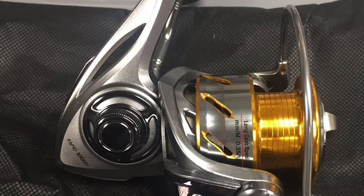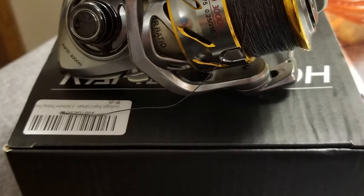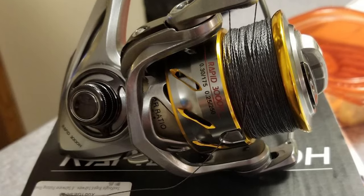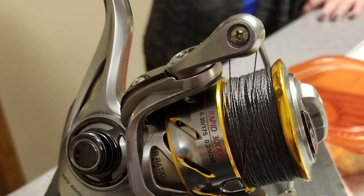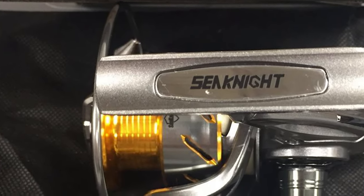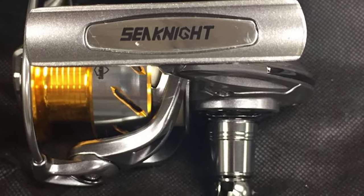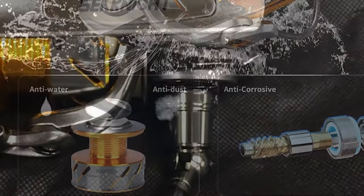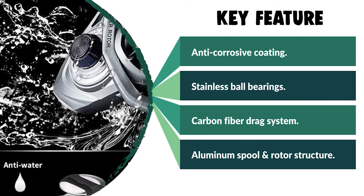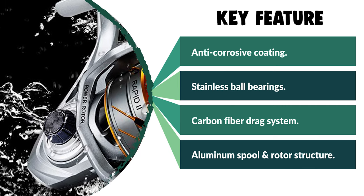The fishing reel also features a shielded waterproof ball bearing that reduces the possibility of saltwater or sand inhibiting the bearing's rotation. It has an anti-corrosion coating aluminum alloy drive gear that meets the pursuit for durability, strength, and power. The oscillation system layers the line onto the spool in a uniform pattern that reduces line friction for longer casts. This reel is a fast, powerful, durable reel suited for heavy freshwater and light saltwater use, perfect for inshore fishing and bass, stripers, walleyes, catfish, and northern pike.